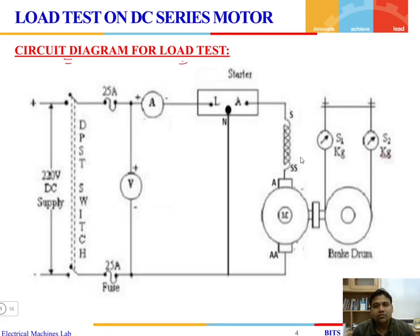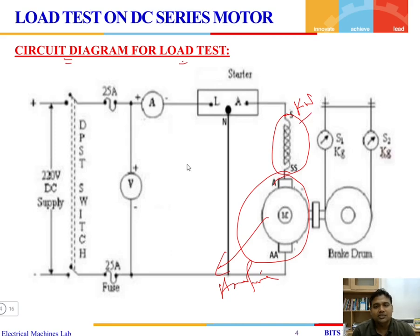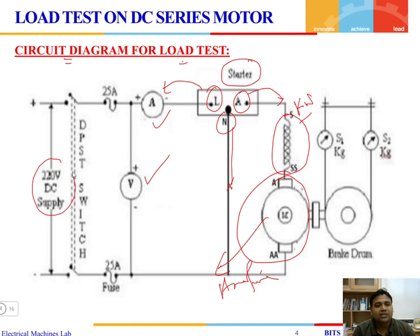Looking at the circuit diagram for the load test, the series field winding is connected in series with the armature of the machine. A starter is required to restrict the heavy starting current. The starter has three terminals: line, armature, and neutral. The line terminal connects to the supply, the armature terminal goes to the armature, and the neutral terminal connects to the ground. A voltmeter and ammeter measure the voltage and current drawn from the 220 V DC supply, connected through a DPST switch and fuse for overcurrent protection.